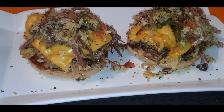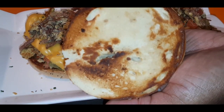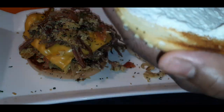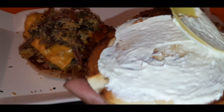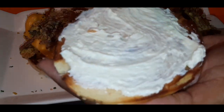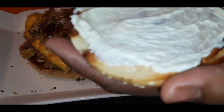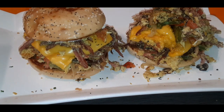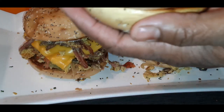Here you have it guys — the finished product! You want to top your bun; here's our nice toasty bun, and you want to spread some cream cheese all on top of that bun, then top it right off. Delicious — I'm going to coat my other one too.